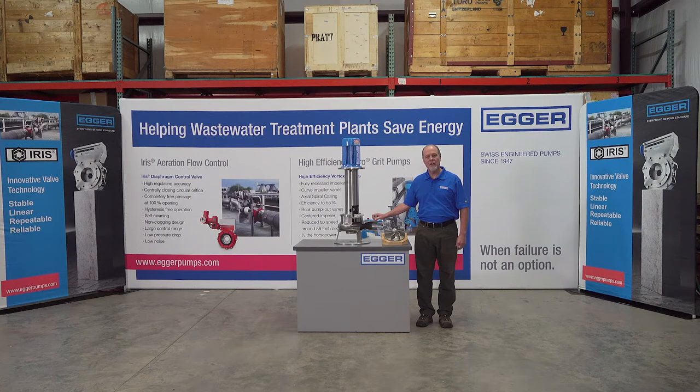Hi. Welcome to the Egger Virtual Trade Show. Today I'd like to talk about the Egger Toro Recessed Impeller Vortex Pump, designed for pumping slurries such as sludge, scum, and grit.